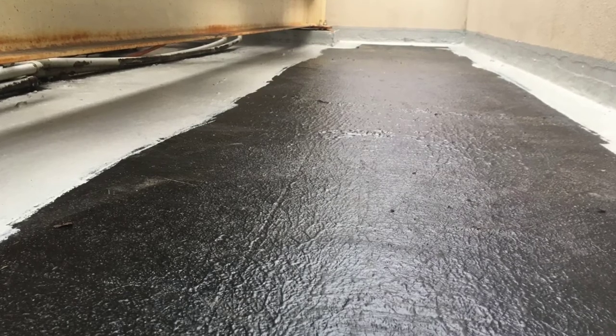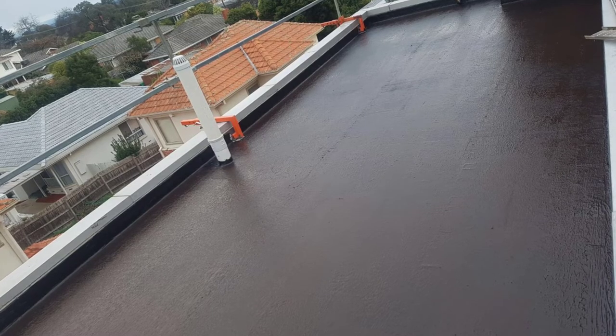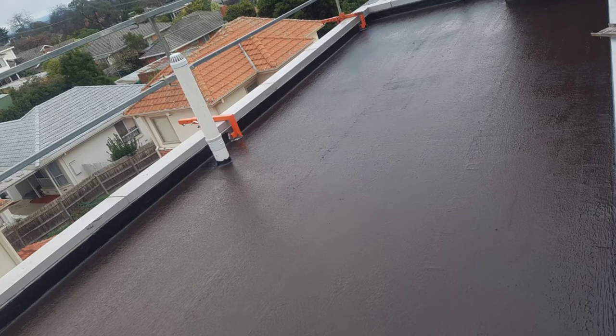So we stripped the whole job out, cleaned out all the planter boxes, and then progressed to light grinding of all the surfaces first to get a key up for the membrane to bond to.